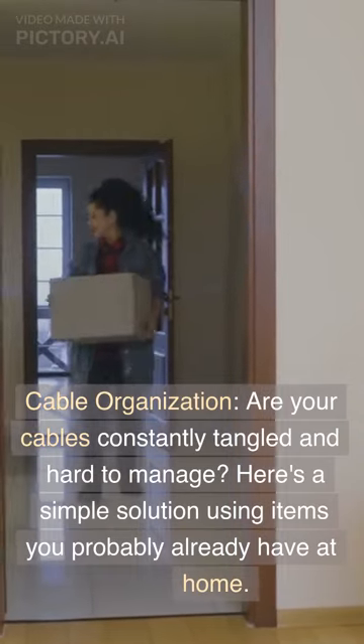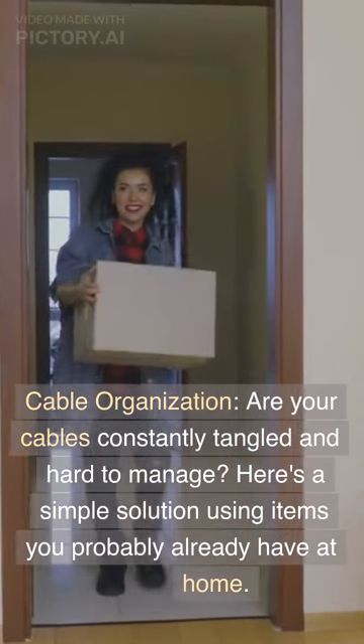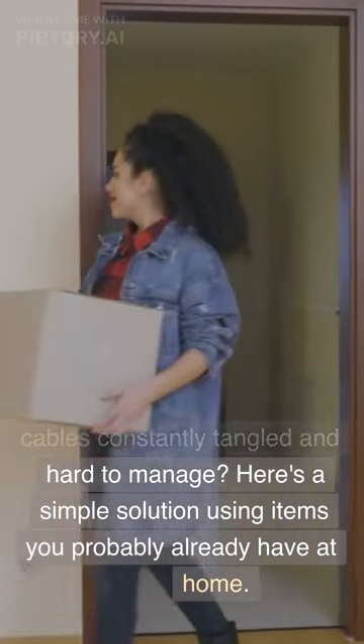Cable Organization. Are your cables constantly tangled and hard to manage? Here's a simple solution using items you probably already have at home. Grab a few empty toilet paper rolls and let's get started.